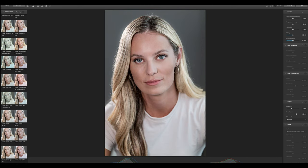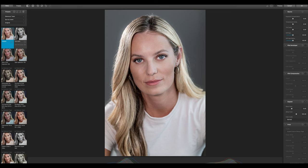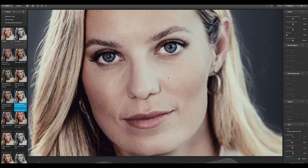Back to the original digital photo. Let's check the presets that come when you first open Dehancer. I like the Fuji Realia 500D preset — this really gives a very cool film look, and what I especially like is that we have a little glow in the lights, a strong desaturation, and if you press the 1:1 view on the right side we can see really organic grain.